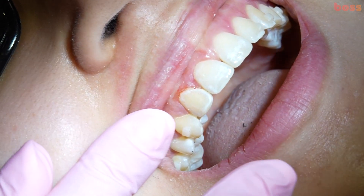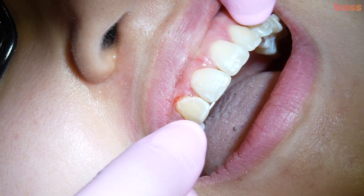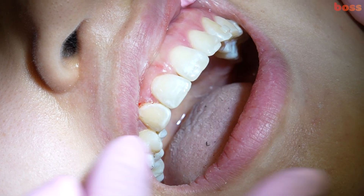What you're seeing here now is we've started to create a similar anatomy to that lateral incisor. We would also just reshape that slightly further.